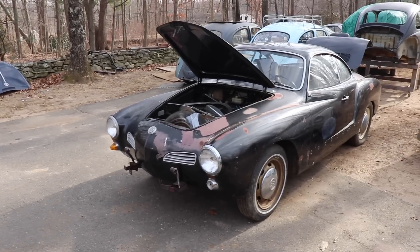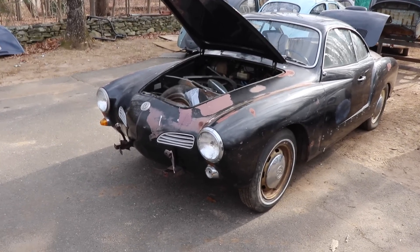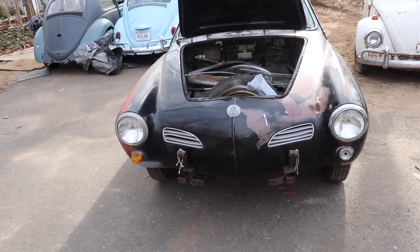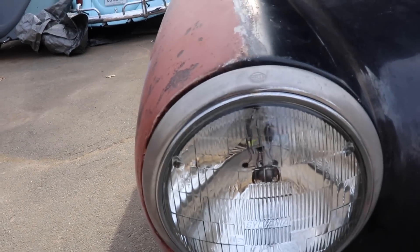Hey guys, here's what I'm working on today. It's a 1968 Karmann Ghia. Original paint, original motor. And I say original paint - it's missing quite a bit of it on the right side, which I'll show you shortly. She's got a few bumps and bruises, but this is a very, very solid car.